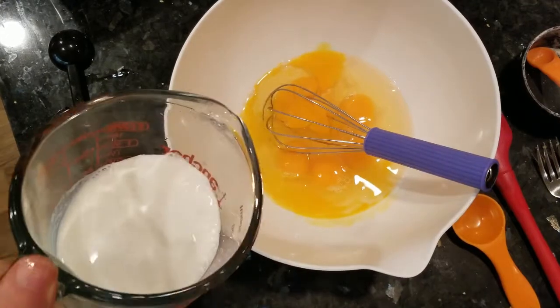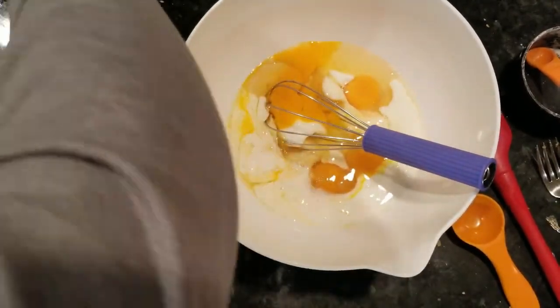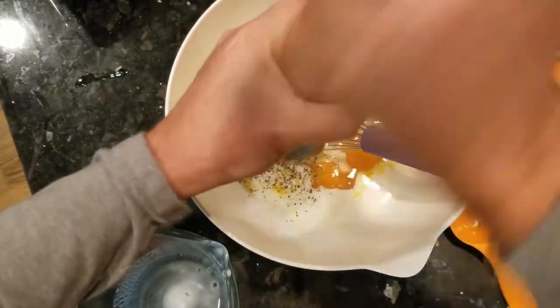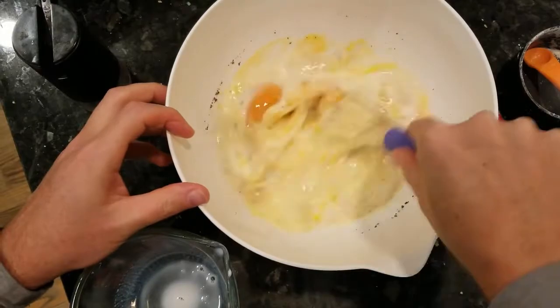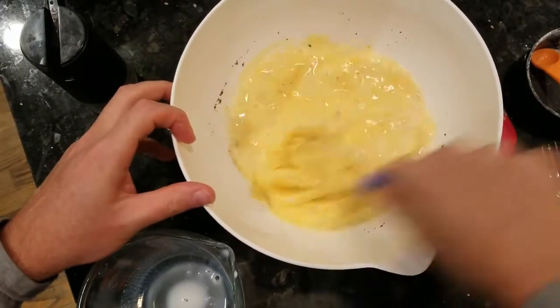While the crust is pre-baking, prepare your favorite quiche fillings. Quiches are great because you can use whatever you have on hand that you need to use up or just feel like having. I'm just doing a basic ham and cheese one today and I'm whisking up 6 eggs with ¾ cup full milk. By the way, my wife hates it when I steal the kitchen utensils. But it's a whisk I'm willing to take.